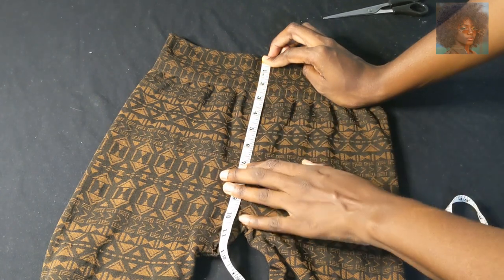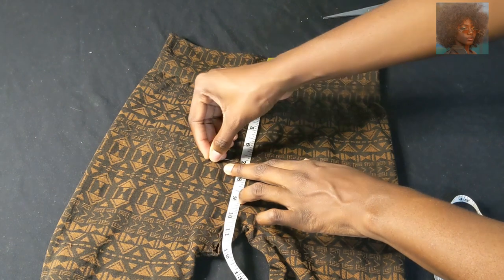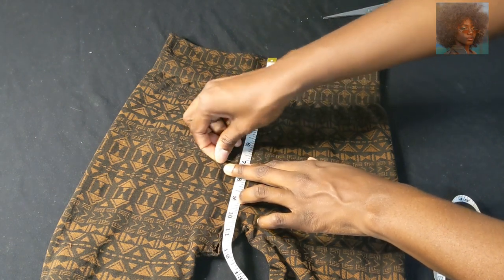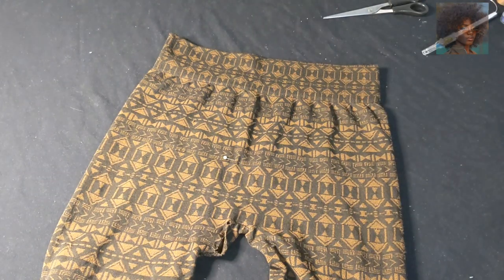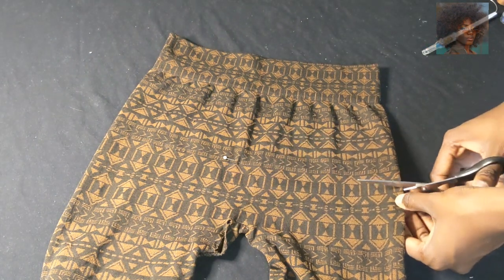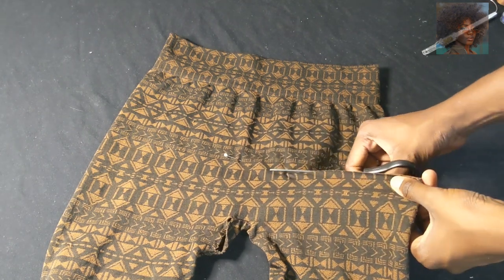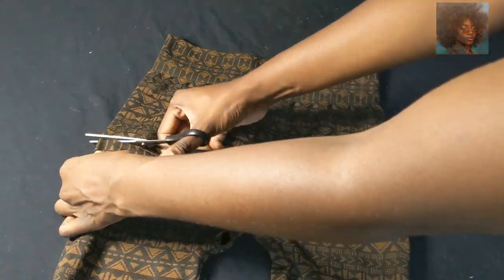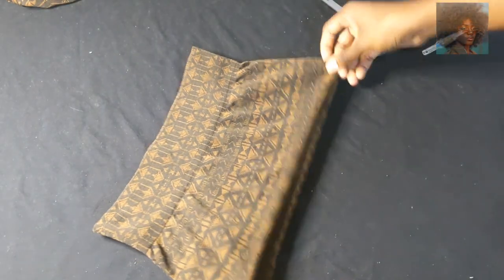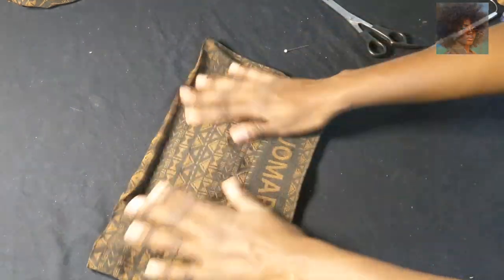If my measurement was eight inches, I cut to at least seven inches because the material is stretchy. I put a bobby pin to mark it and cut below that so I have room for mistakes and for sewing. This half became the bikini bottom and the other half I'm going to use to make the top.